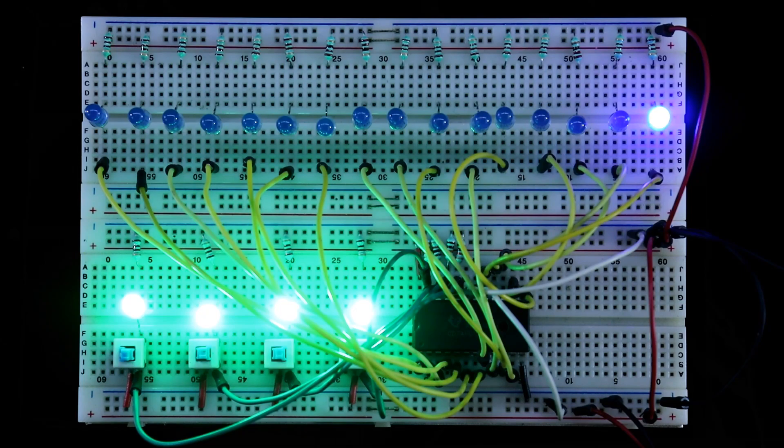So guys, this is the basic thing we need to know about 74154. By using this you can design your own circuit. This is all for today — I hope you like this video. If so, please like, share, and subscribe to my channel. If you have any doubts, please let me know in the comment section. In the next video I will show you another topic. Till then, stay happy and I will see you in the next video. Thank you for watching.